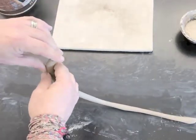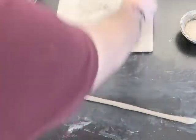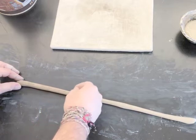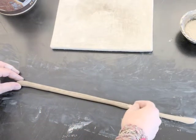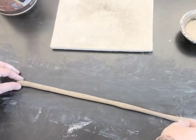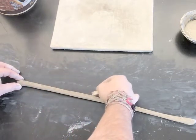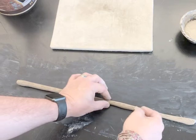Coils can form layers and loops and all sorts of shapes. Right now I'm going to make this one into a spiral, and to do so I'm going to score and slip it. I'm scoring it now all on one side to make sure it will stick better. Any time you join clay together, you need to score and slip or it will not remain stuck.